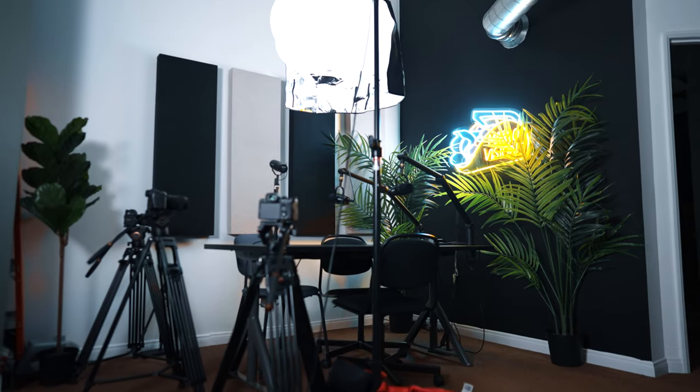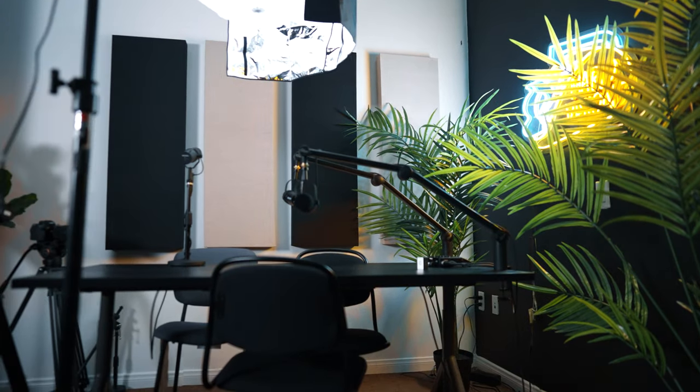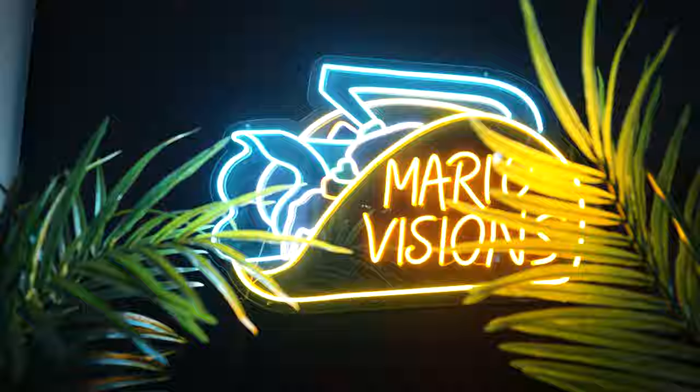Yo, what's up everyone? Welcome to my podcast section — this is in my office. I'll do a full office tour when it's all said and done. But for now, I know my podcast setup is done and I really just want to bring you guys in as far as all the items and everything we use to get the podcast rolling. I'll provide b-roll so you can see the quality, and everything I talk about will have links in the description below.